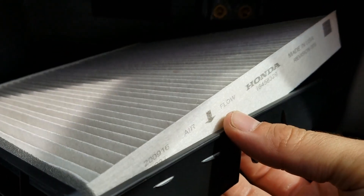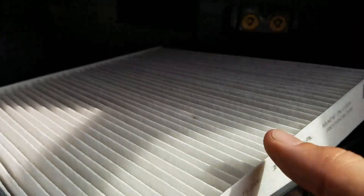When you go to get a new one, this one right here — there's the Honda part number. I'll leave a link in the description below if you need to get a new cabin air filter.